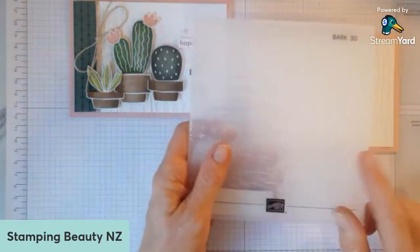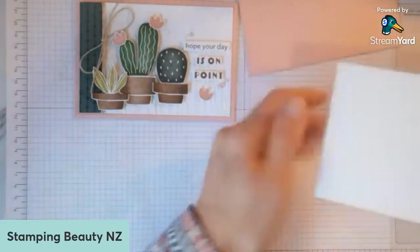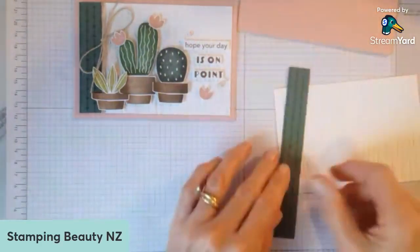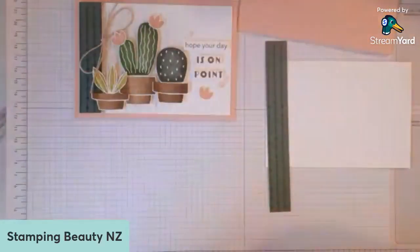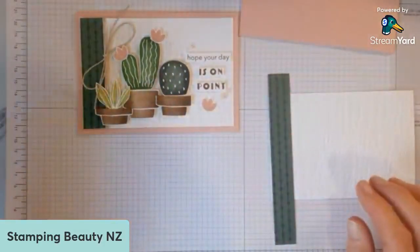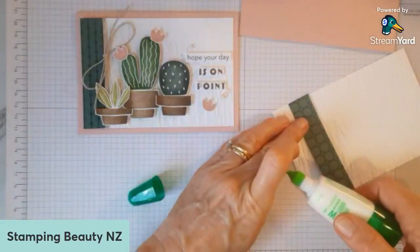I've just used the Bark 3D embossing folder — I thought that sort of went with the cacti a little bit. And then I've just added a strip of this DSP. That DSP is one of the 6x6 in-colour selection ones. I thought that sort of went with the whole theme of trying to do something in the neutrals. So I'm just going to glue that down the edge there.